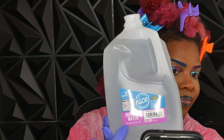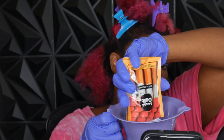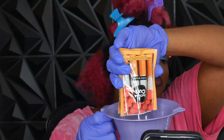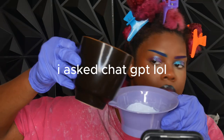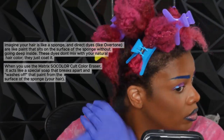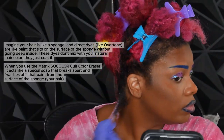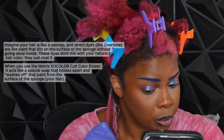We're using distilled water — make sure it's distilled because that's what the instructions say. I wasn't sure what the ingredients were in this product, so I actually had to ask ChatGPT to explain it to me, because this part of the voiceover I had previously recorded but my information was a little bit off.